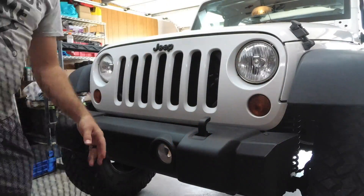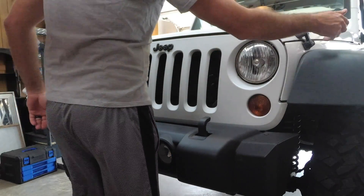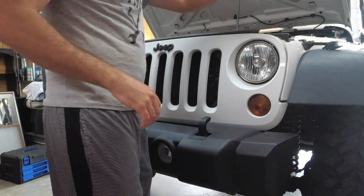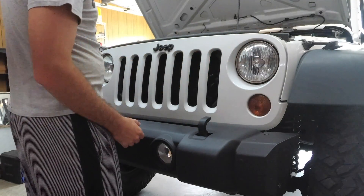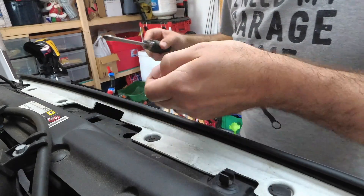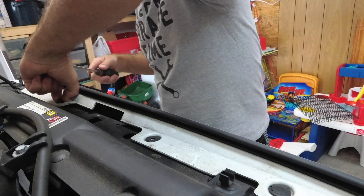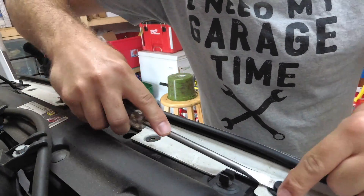The first thing you're going to want to do is obviously pop your hood. You'll notice you've got the pins on top — we're going to pop these pins, lay it forward, and get these rings out and the lights out. You don't have to pop them all the way out because all we're trying to do is get this grille off.